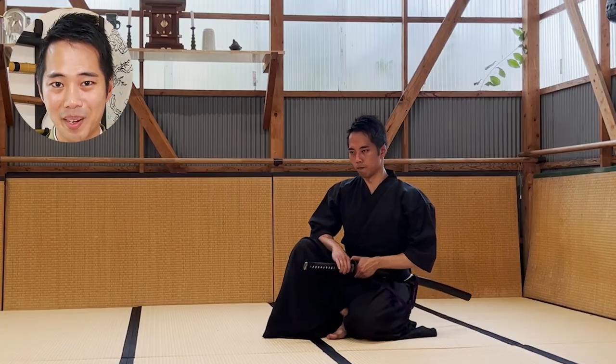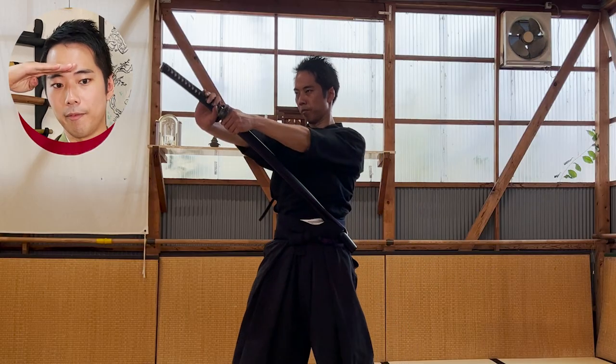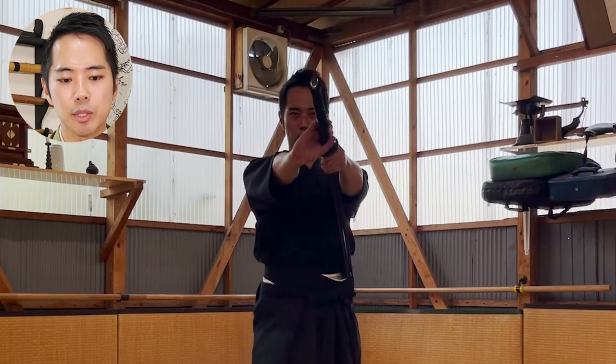For the ganmen ate, it's really close to the tsukate, right? But where you're aiming is completely different. For the ganmen ate, you're actually aiming right between the eyes of the enemy, so it needs to be pretty high. Taking a look at the position where I hit — if you align the height of my face and the height of the tip of the angle, I think it will be really close to that position, so I think that's good.